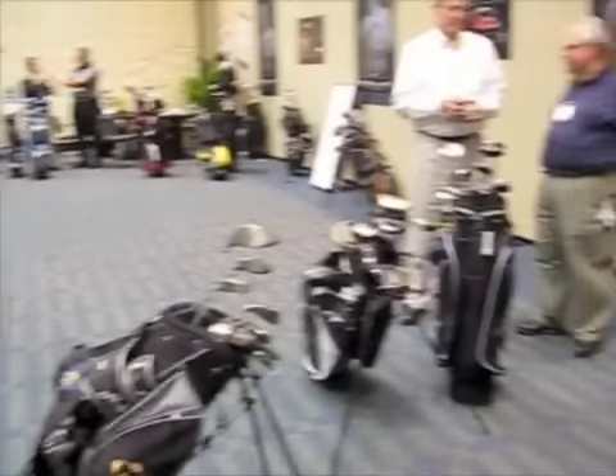I'm at my yearly stop at Nicholas Golf with my pal Clay Long, who is the designer of some really awesome clubs. We've got three new clubs, technologies, and concepts to look at. So lay them on me, let's see what we've got.